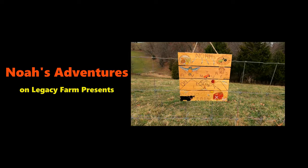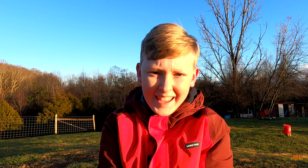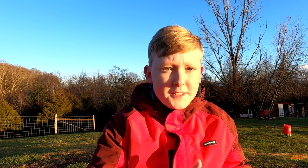Noah's Adventures on Legacy Farm presents — okay everybody, welcome back. I just wanted to finally do an update video and talk about a few things I plan to do in the days, weeks, and months to come.